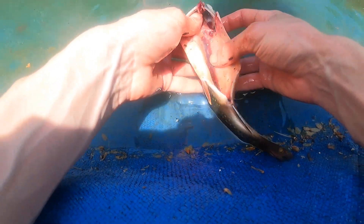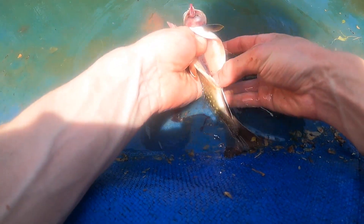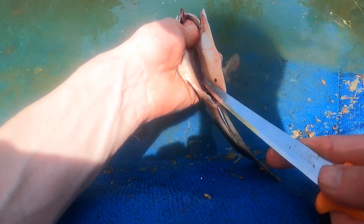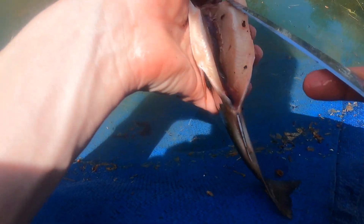After that, you'll see a dark vein along the back. This is actually the kidney. It has a thin membrane around it, which is easily punctured. Then you can easily scrape the vein out with the knife.